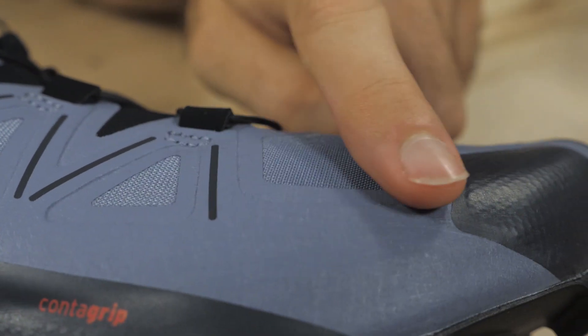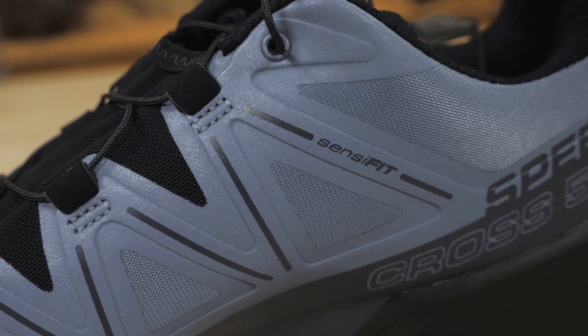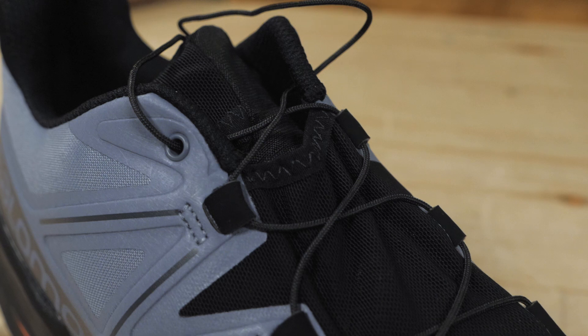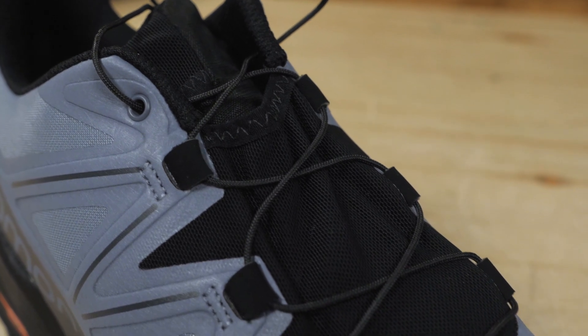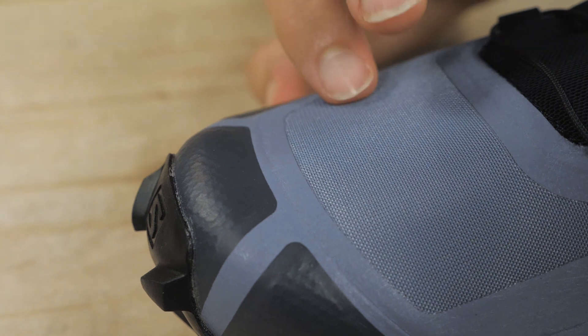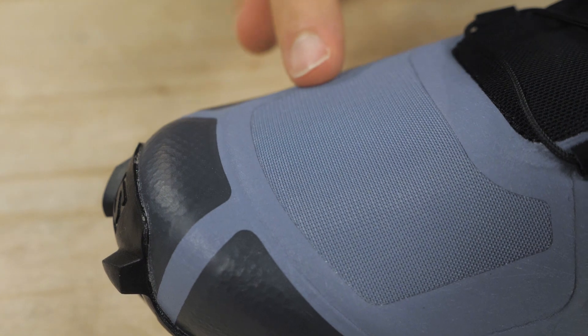This gives you better durability and an overall better fit. This is in line with Salomon's Sensi Fit construction, which is all about cradling the foot to give you an almost customized fit. The mesh is anti-debris so it will keep out all that nasty stuff that would otherwise make you very uncomfortable and also cause your shoes to break down faster.